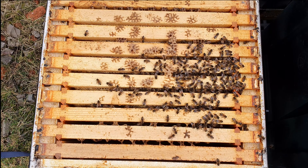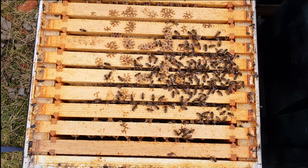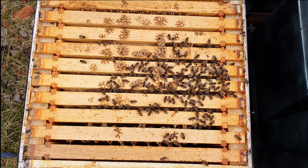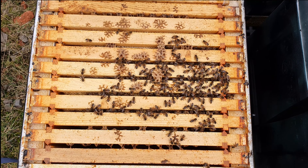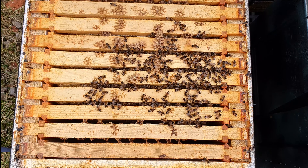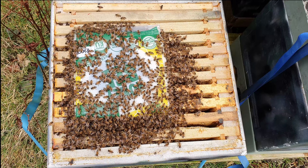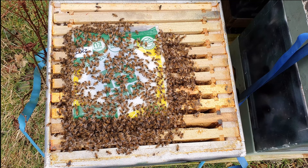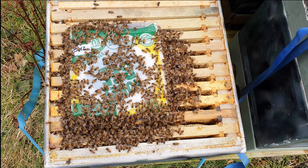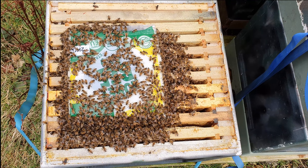Next colony - these guys didn't get any fondant because they were so heavy, and they're still really heavy now. These were the ones I was really concerned about, but they're actually a little bit better than I expected. I was expecting them to be dead. They're spread over a few frames. I wish they were all like this - really nice gentle bees working through their fondant, still got plenty left, nice big colony, still got some weight to it, active at the front. This is what we want to see.